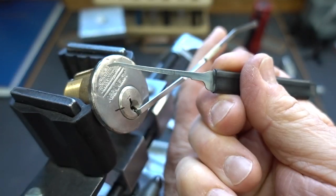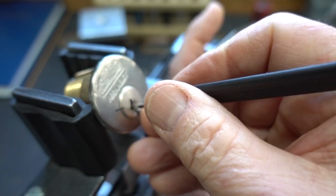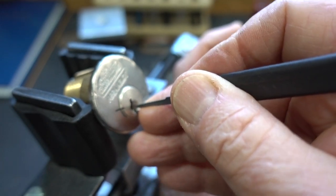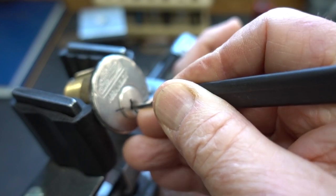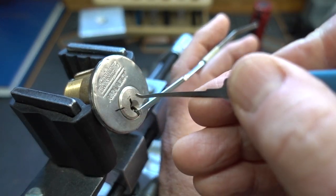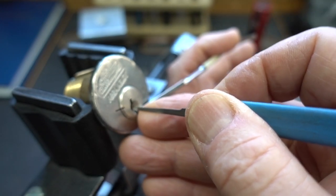I'm going to use a 25-thousandths standard hook. I'm going to slide it all the way in, apply a little tension, and then start looking for a binding pin. If I don't find one, I'll apply more tension. Let me change to a 15-thousandths pick — a little thinner to help me get around that curve. A little heavier tension to force that first pin to bind. And there it is — pin two. I felt a click.